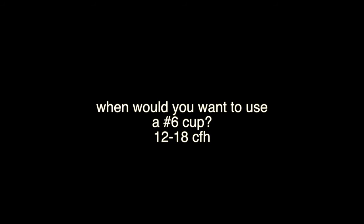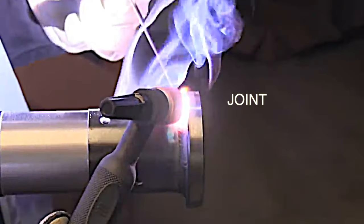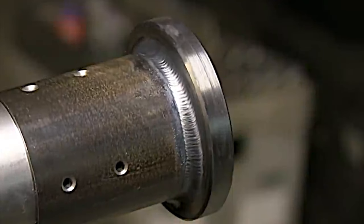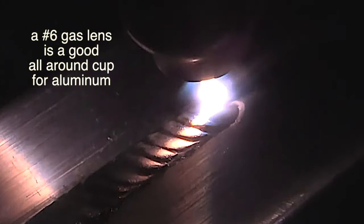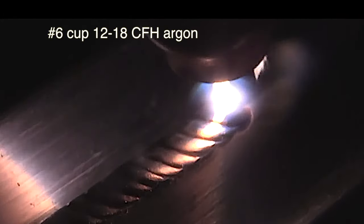A number five cup is not good for every single aluminum application, but on a joint like this it works really well. Let's look at a number six cup — it needs about 12 to 18 CFH. One reason you might choose a different size cup is for walking the cup. You need a size where you can wiggle it without the cup rubbing on the weld on a fillet joint. A number six is also just a good all-around cup for aluminum — not that much different than a five, but you can use a slightly longer stick out if needed.